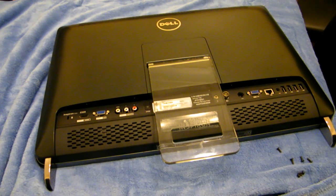Right, today we're going to attempt to change the processor on a Dell Inspiron All-in-One 2320.